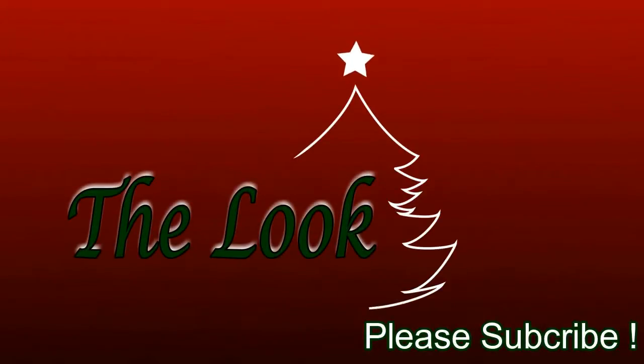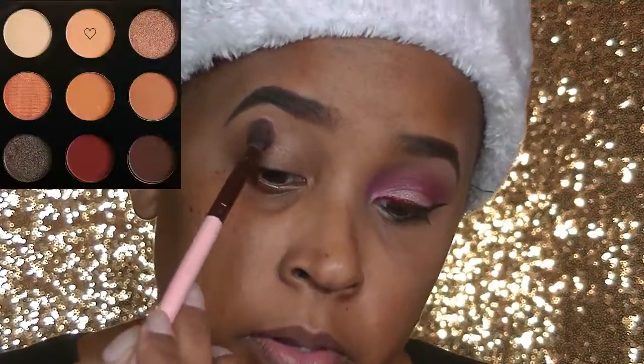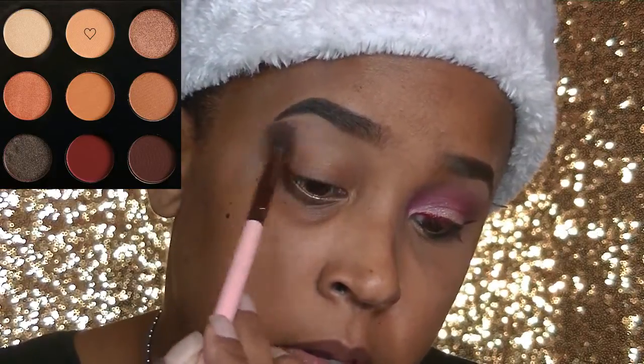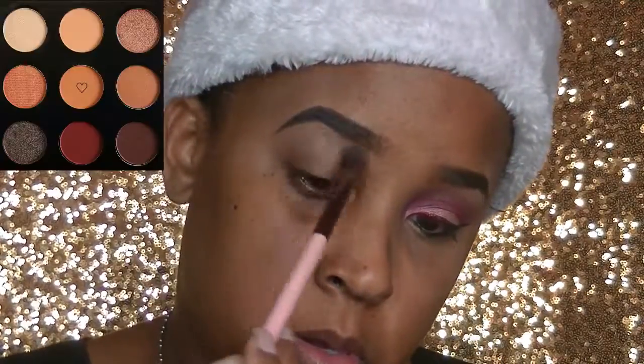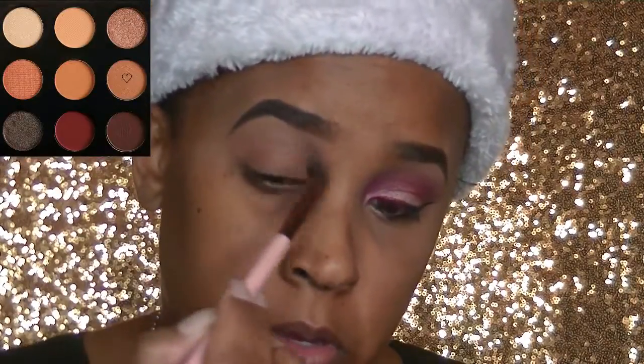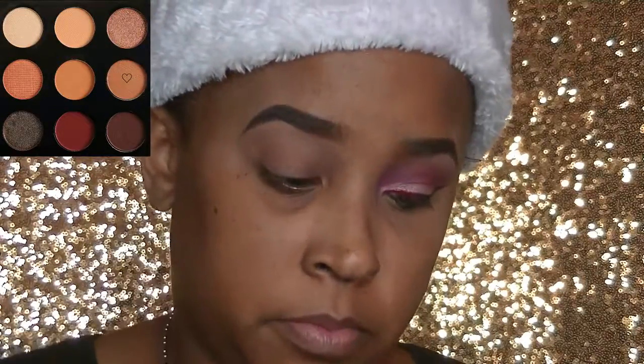I primed my lids with my concealer. I'm now going to go in with the Makeup Geek and Betty Faye palette using the color Peaches and Smoothie and apply this to my highlight area. Then I'm going to go in with the color Silver and apply that right underneath, using the same blending brush. Then I'm going in with the color Frappe and apply that right under the Silver color to get a smooth transition.